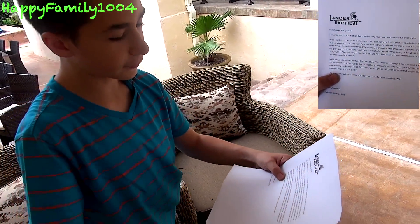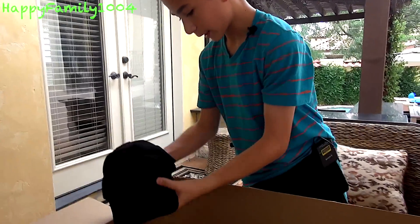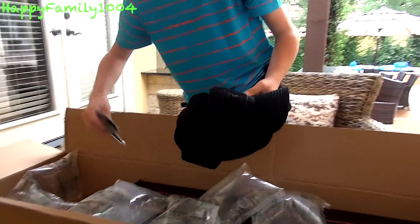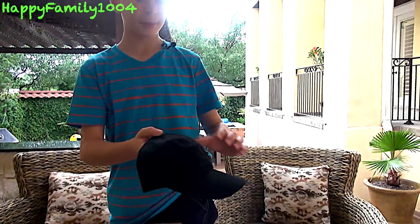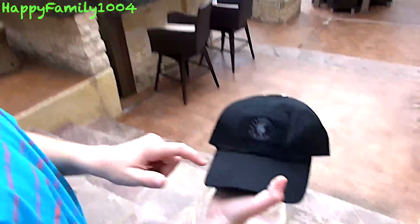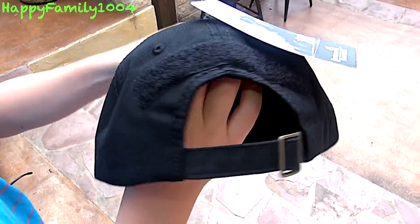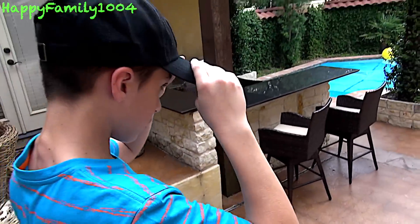We got a nice letter from Lancer Tactical explaining about their new Generation 2 M4s. It reads: 'Greetings from Lancer Tactical, we enjoy watching your videos and love your fun, creative vibe. Thanks again for doing this review and enjoy the Lancer.' So thank you very much, Lancer Tactical. We also have more patches — you never have enough patches — and four black Lancer Tactical baseball caps, which have three places for patches and holes for ventilation.